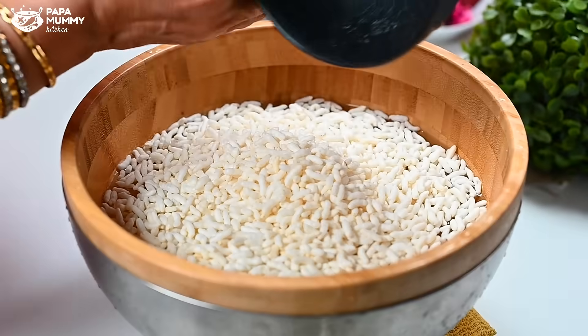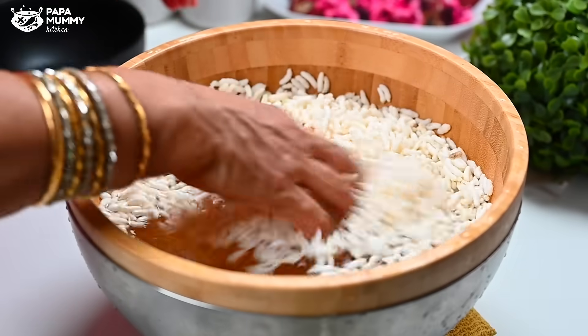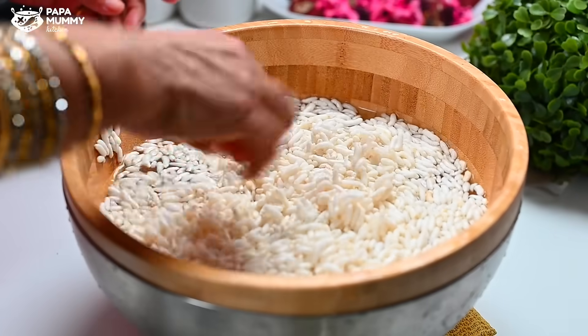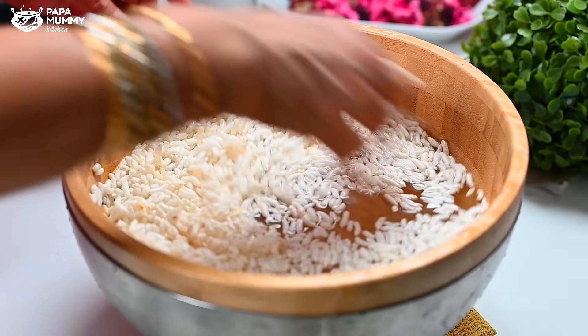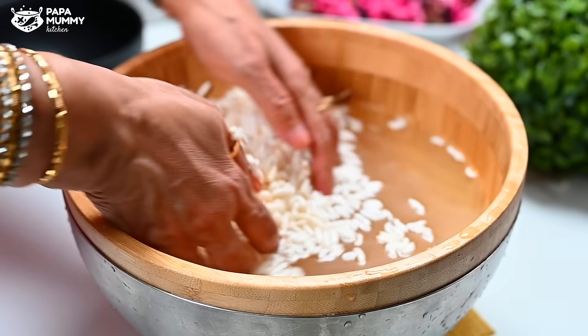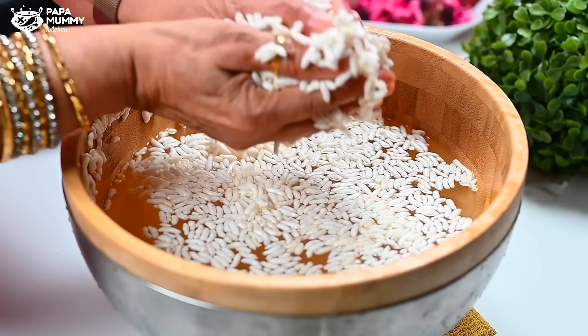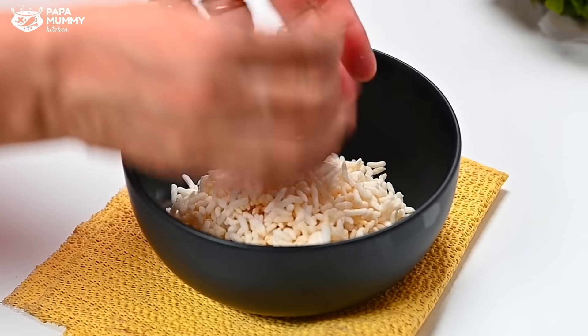You all know that murmura is hollow in the middle, so it stays a little deep in water. Always put the murmura in water this way, and press it gently to make it wet. Drain and wash it well. I have soaked the murmura in the water.